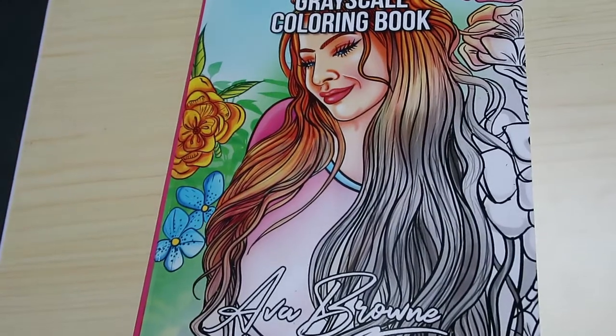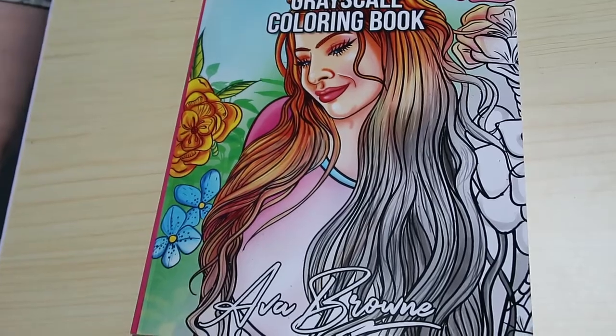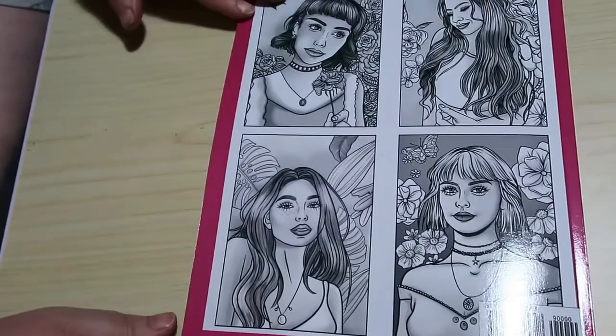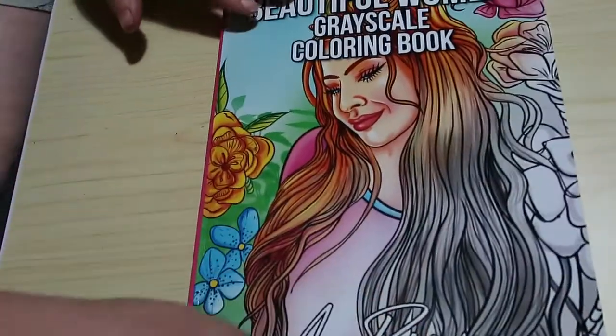Hi everyone, it's Andrea. Welcome back to the channel. I'm going to do a quick flip through of Beautiful Women Greyscale by Ava Brown. This is a new one for me. I'm quite new to the Ava Brown books but I am enjoying them so far.